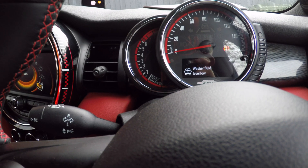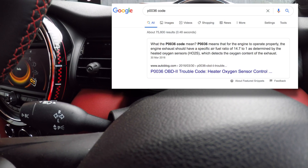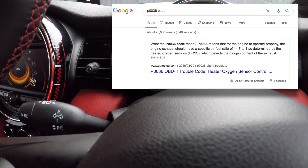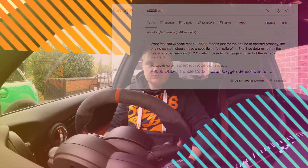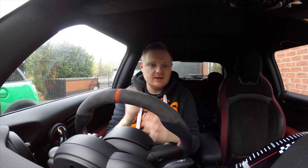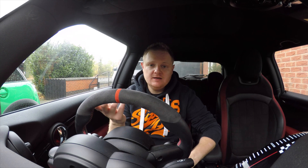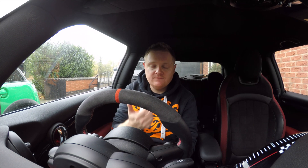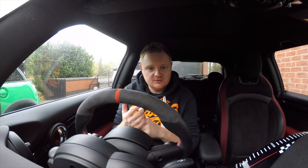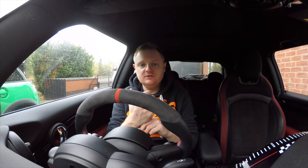It'll give you a code like P0036, but it won't actually tell you what that code means. So what you'd have to do is go on to Google and search P0036 to try and understand what's going on with your car. As you can see, a code from the scan gauge or the P3 gauge is really generic - P0036 could mean absolutely anything and doesn't give you much indication at the side of the road.